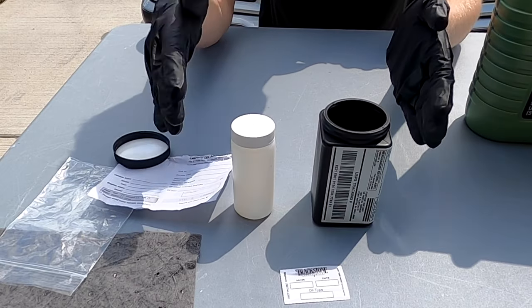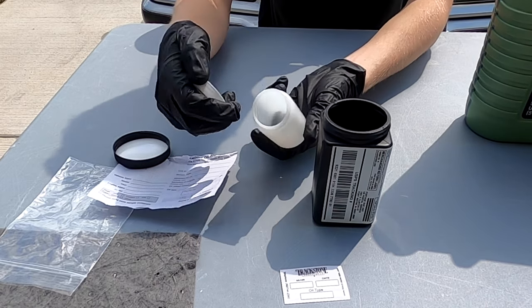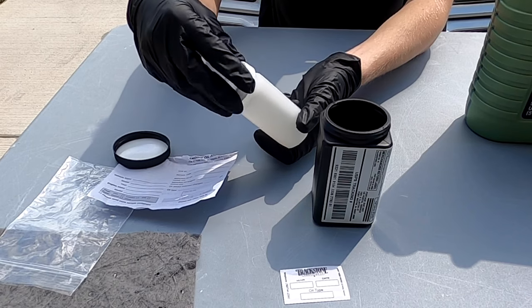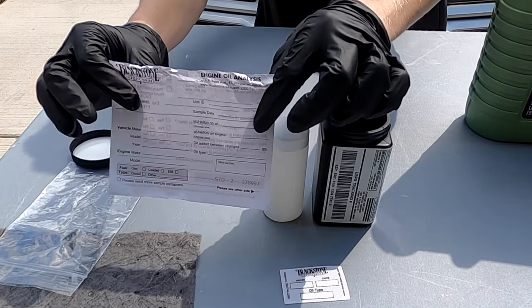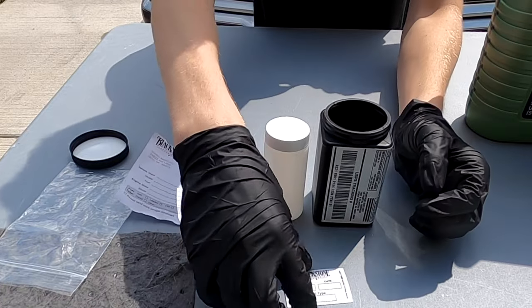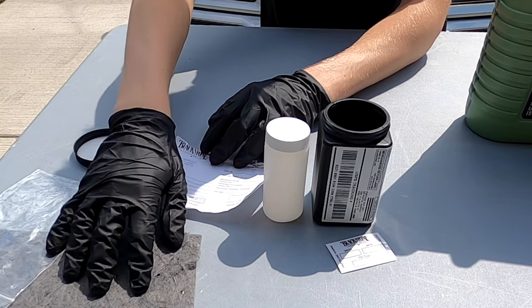If we open up our test kit here, you will see all your pieces. You have your test tube for the oil sample. Note that when you put your oil sample in here, don't put any silicone around here and don't jam it on with the channel locks — just put your oil in and twist it up tight. Then we have your sheet, which is important to fill out — we will show you how to fill this out later in the video. Then you have your sticker for your oil change interval, your baggie for the oil sample, and your insulation.